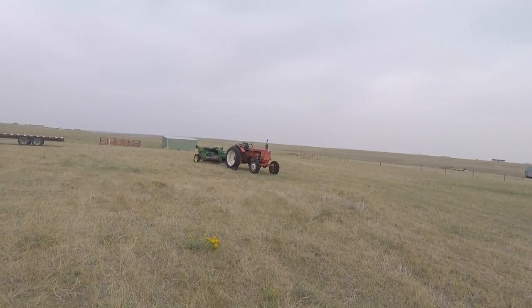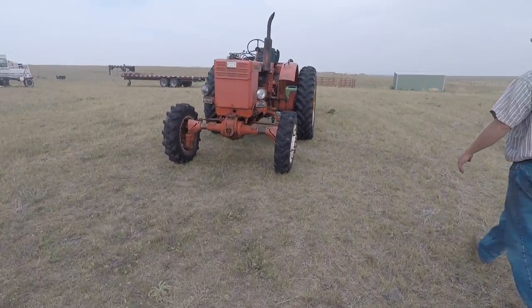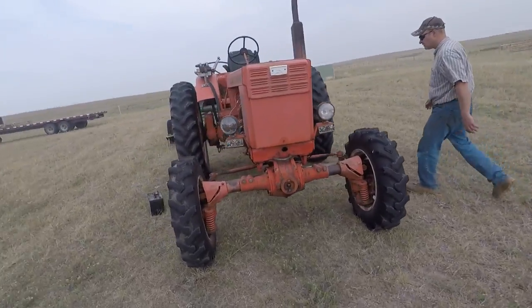A piece of equipment is leaving. Can you guess what it might be? I bet you probably can. Alright, so this is the Bellaris.